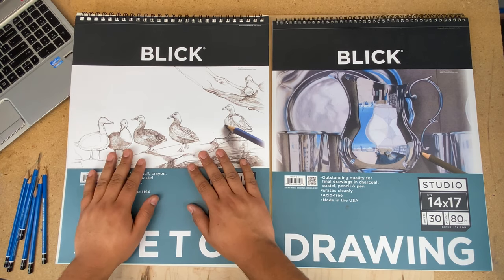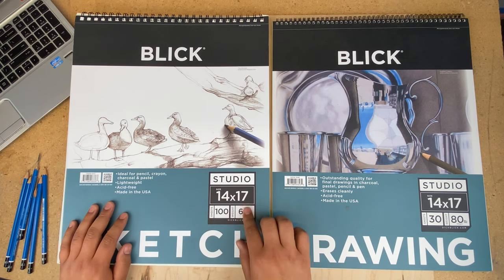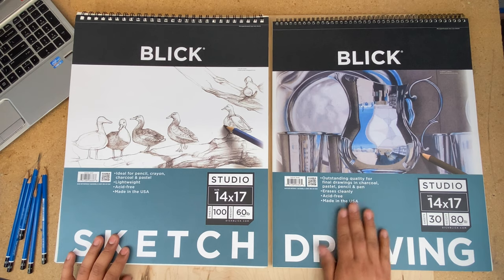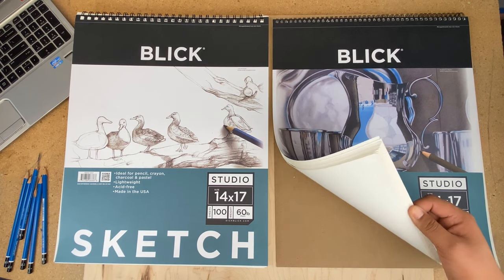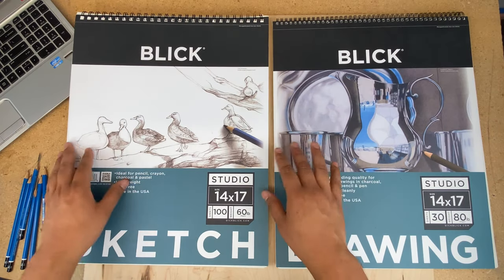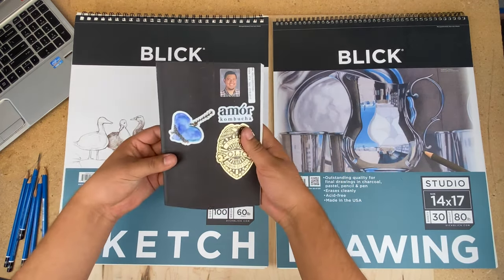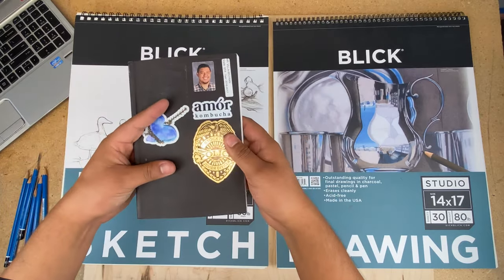For paper, I use the Dick Blick Studio 14 by 17 sketch pad. The one I use the most is 60 pounds in weight and 100 sheets — I use this for all of my exercises. I also have a 14 by 17 drawing pad that is 80 pounds in weight and only 30 sheets; that pad is more for finished products. I prefer to work on a bigger sheet because I have more space and can move from one side to another. However, I also have a small sketch pad that I use every once in a while if you prefer that.